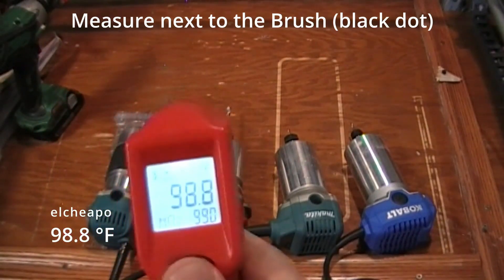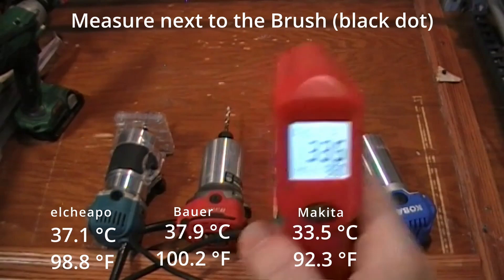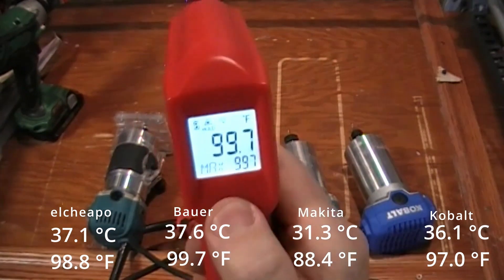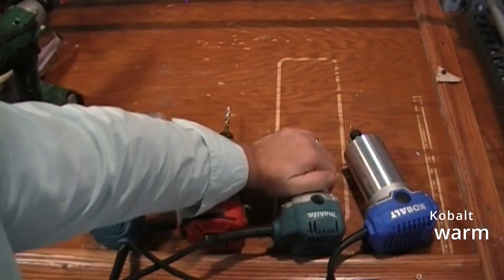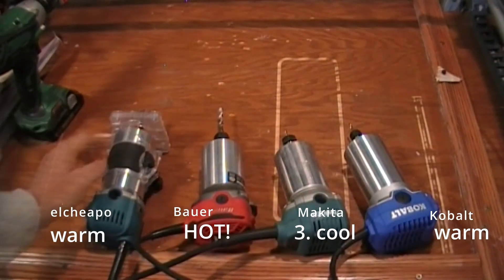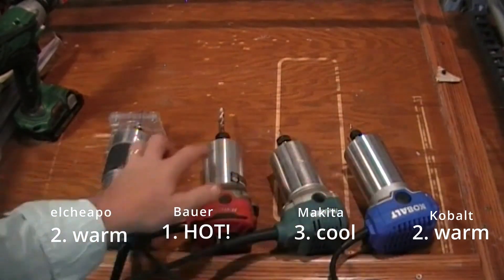Immediately after running, we measured the router body next to the brush — that's where it gets the hottest. This one is cool, that one is hot, this one is warm, and this one is warm. So the Bauer is by far the hottest one, then the Makita. The El Cheapo is cool and the Cobalt is medium — about the same heat level.